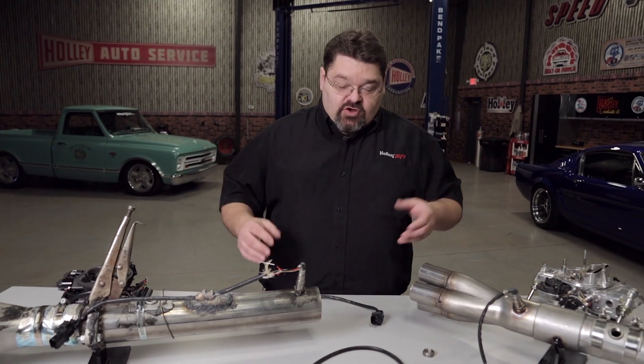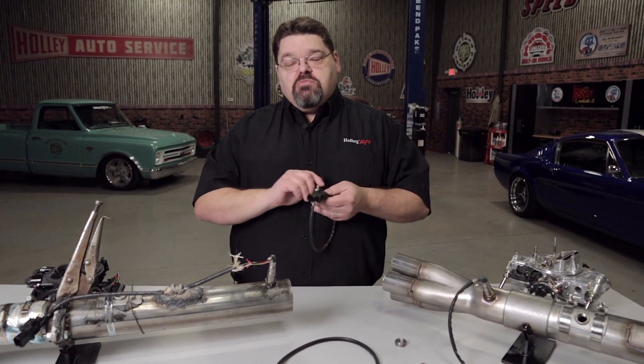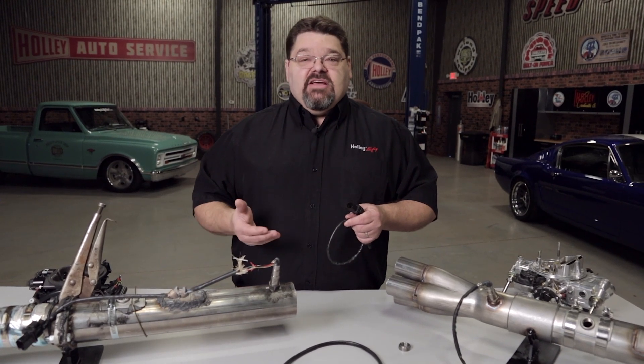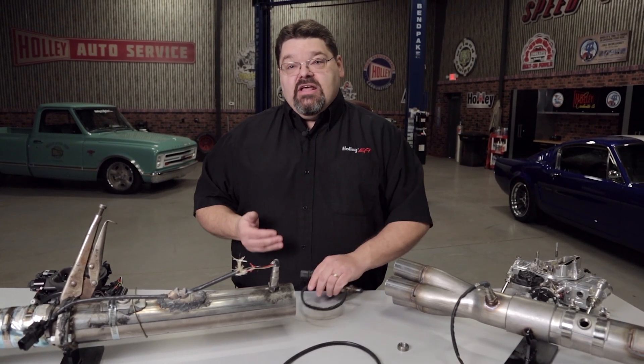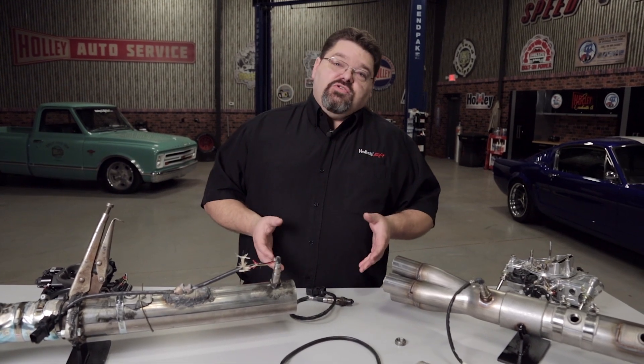Anything that introduces a false signal to the O2 sensor — any type of air leak, even as small as a pin hole in the wrong place in the exhaust system — can be detrimental to overall engine operation, especially at idle and part throttle.